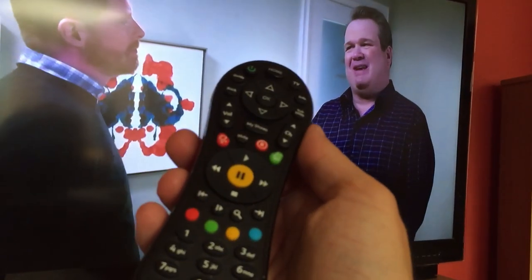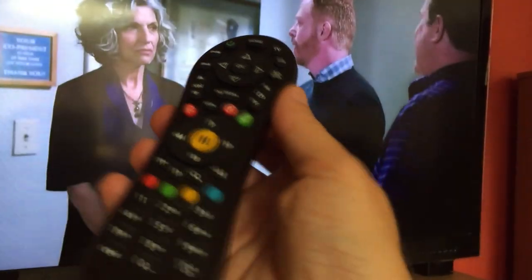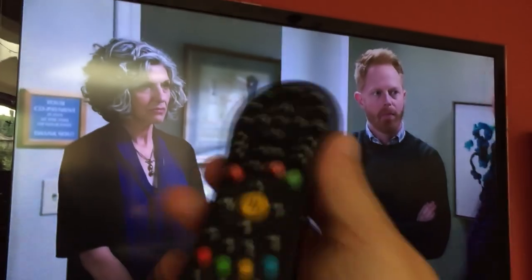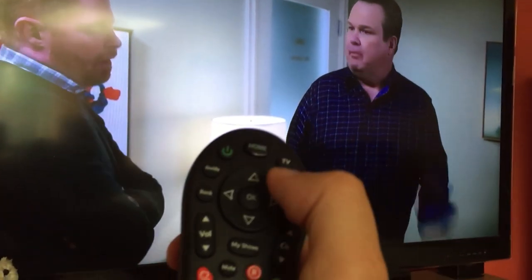We're going to program our Virgin V6 TiVo remote so we can use the volume and the on/off button to turn the telly on and off and turn the volume up and down. Real easy to do.